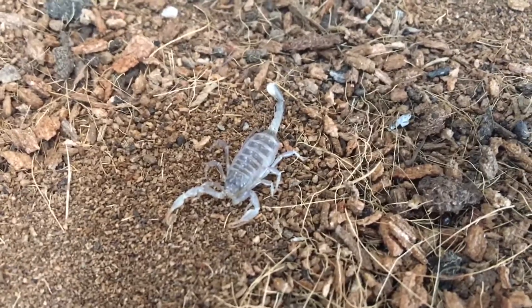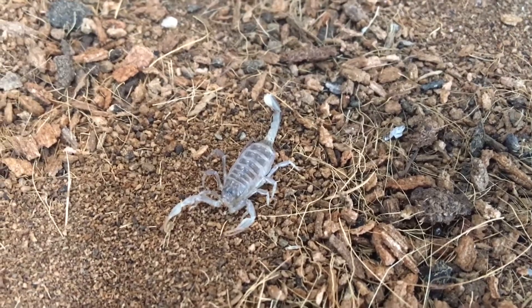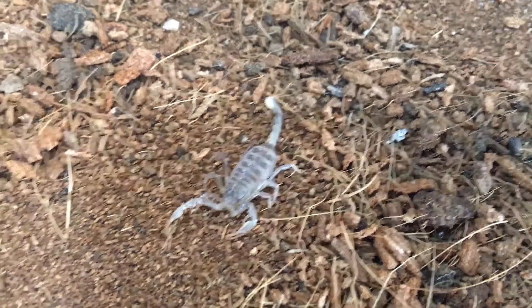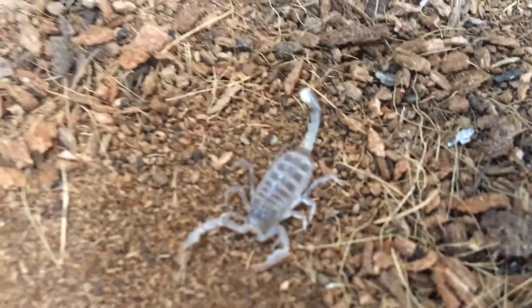Females will be about twice the size. You can see he has a pair of eyes on top of his head and a pair on either side — might be kind of hard to tell the ones on the side there.